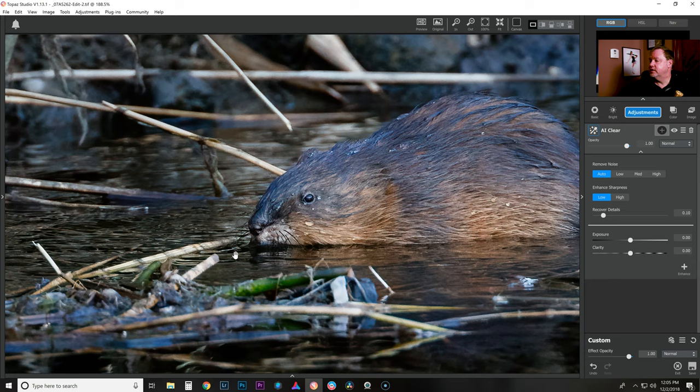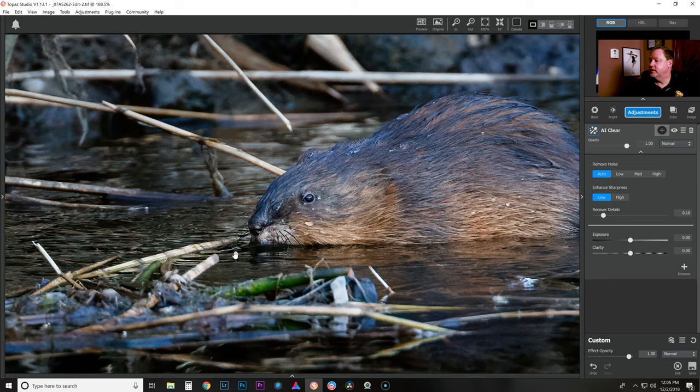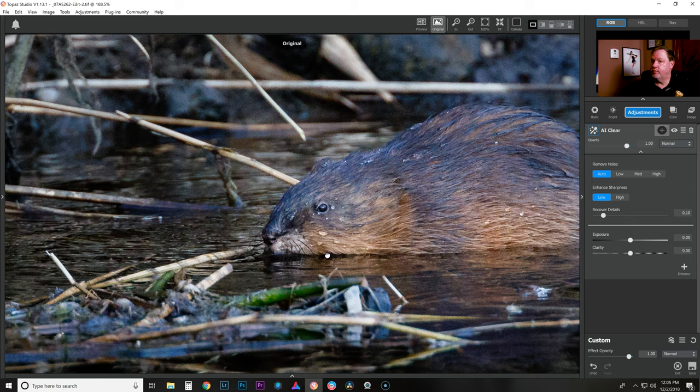I'll zoom in quite a bit here so we can focus on the hair, the water droplets, the little whiskers and see how it looks. As I'm holding down the mouse, you can see this is the before view. You can definitely see this photo was shot with a good lens — it is nice and sharp and focused. There was no noise removal done and no sharpening done — it was a good capture to begin with. And then when I let go, this is the finished process after AI Clear. You can really see that it brought out the detail in the whiskers, the fur, and the water droplets.